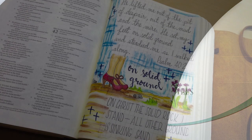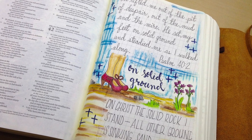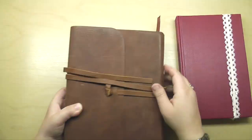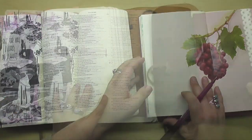Here is a glimpse at the page. This is in my interleaved Bible, which has a blank page every other page throughout the entire Bible, and I'm putting together a semi-collage using some lettering, some scripture writing, and just having a lot of fun.